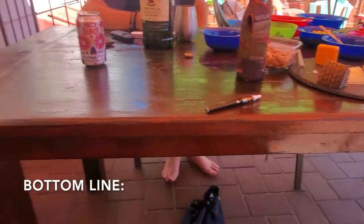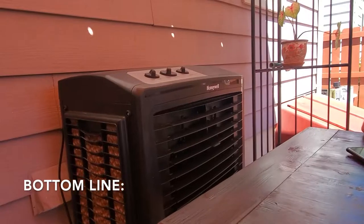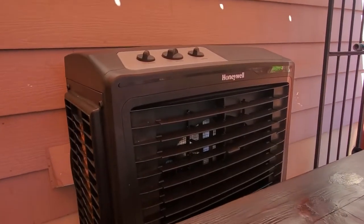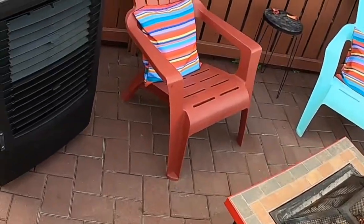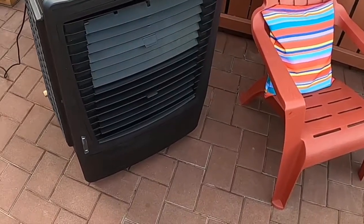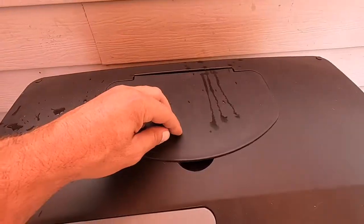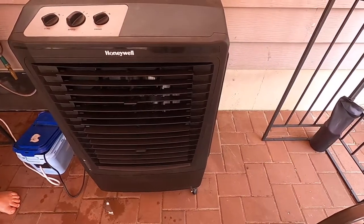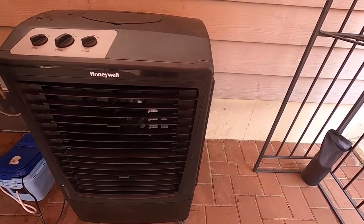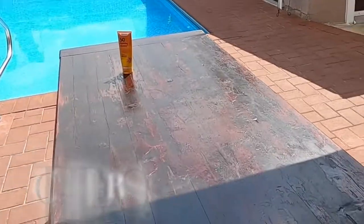So, bottom line: if you're in the market for an air cooler, definitely take a look at this Honeywell and their line of units. This is just one of their models — they have various models depending on your needs and your budget. I would definitely recommend going to MyHomeClimate.com and checking out what they carry. I'm sure you'll be impressed with their service as well as their selection. This is Helder — I hope you found this review helpful.